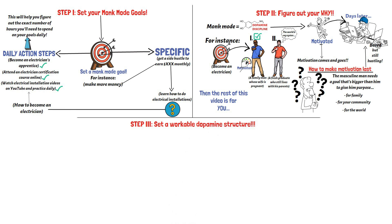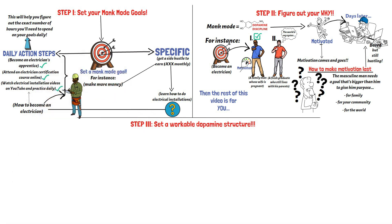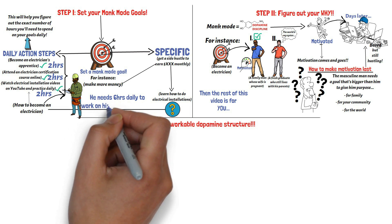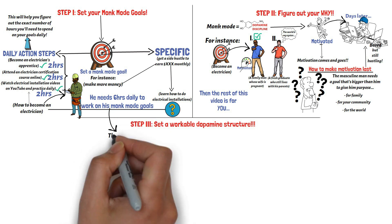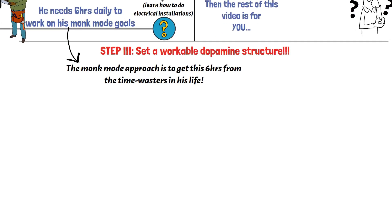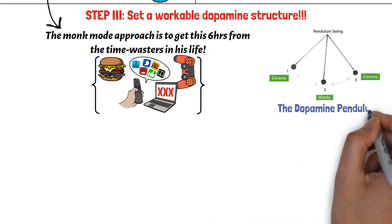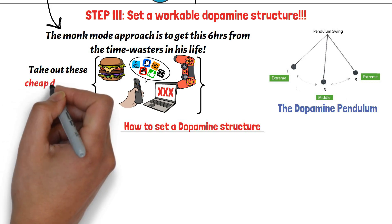Step 3: Set a workable dopamine structure. From the example of the guy that wanted to become an electrician, let's say he wants to pursue all three action steps and is determined to spend two hours daily on each — meaning he needs six hours of his day. Assuming this is a guy that already has a regular job, doesn't have a pressing need to become an electrician right now, is already a master procrastinator, and needs six hours daily for his goal, these six hours must come from somewhere. The monk mode approach is to look to get those six hours from the time he already spends on time wasters — the things that are giving him cheap dopamine. But because of the dopamine pendulum, he can't just abruptly cut out these cheap dopamine habits and get away with it.